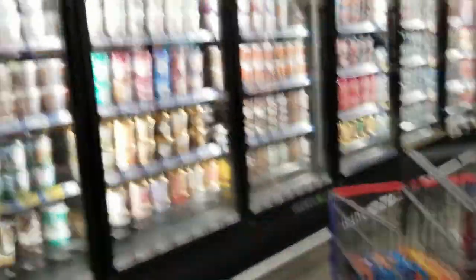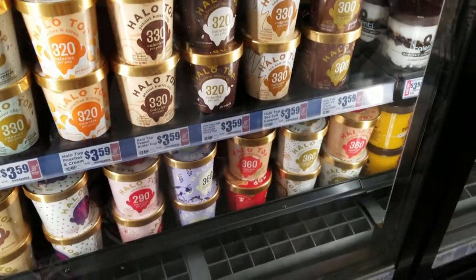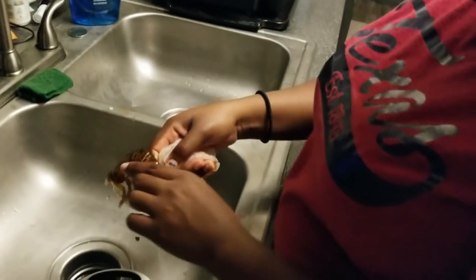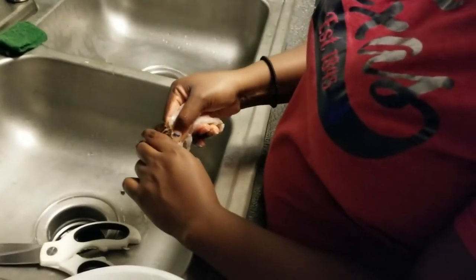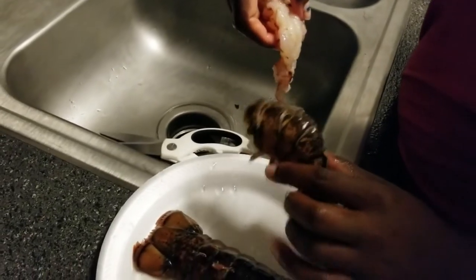Oh you were right, it is over here. Of course we have to get the Halo Tops — the candy bar one is the best. Look at her, look at how she's handling these lobsters, just tearing them up. There you go — I guess I did it!